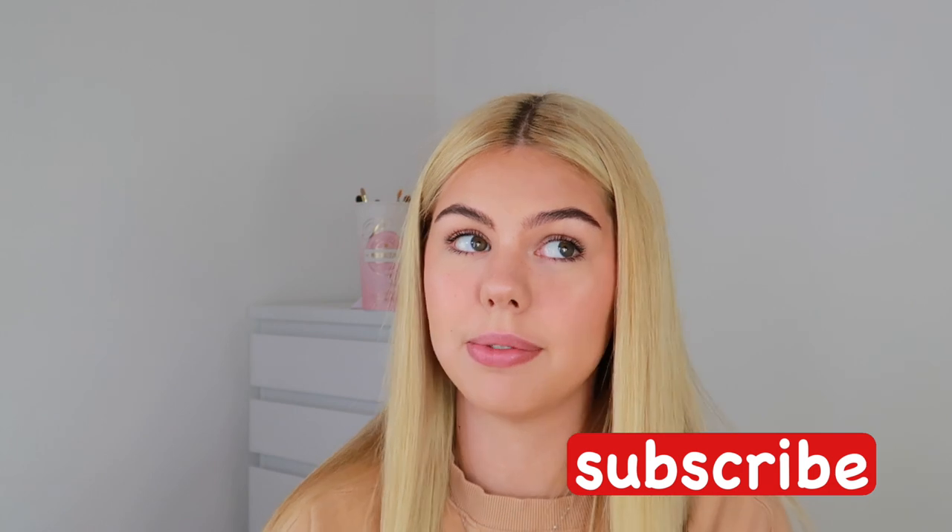If you liked this video, please like and subscribe — I know everyone says that but it genuinely does help. This is one of my first videos so literally only about five people are going to see it, so if you liked it please give it a like. I hope you found it helpful!